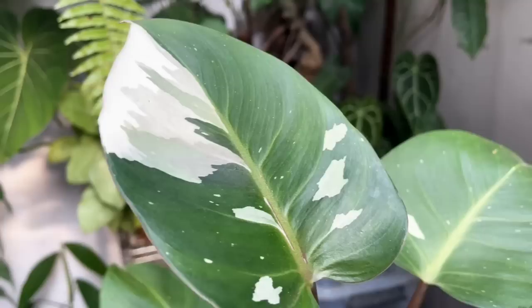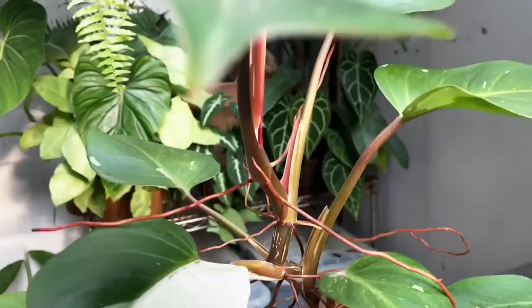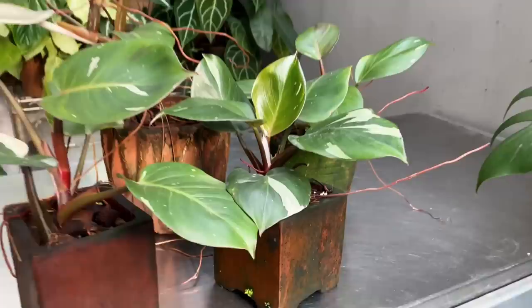Hi guys, my name is Sean. I'm a house plant enthusiast from Jakarta, Indonesia. In today's video, I'm going to be tackling the philodendron white knight. I'm going to be sharing with you the care — and this is an easy one — and I'm going to be propagating it. But keep in mind, in this propagation process, we're going to try to bring out some variegation. We're going to try our luck with it.